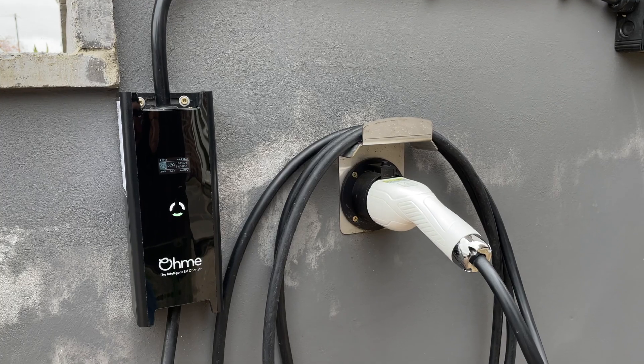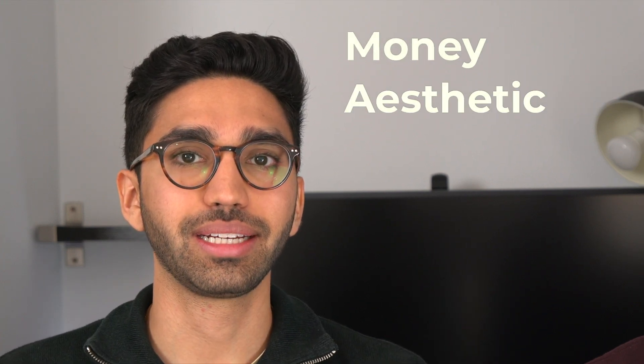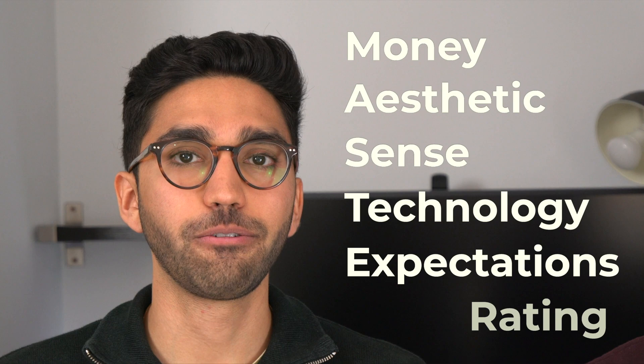We're the Master Brothers and this is the OMI EV Wall Charger. We're going to be breaking it down using our Master Rating, which is M for money, A for aesthetic, S for sense, T for technology, E for expectations, and R for our final rating. Let's get into it.